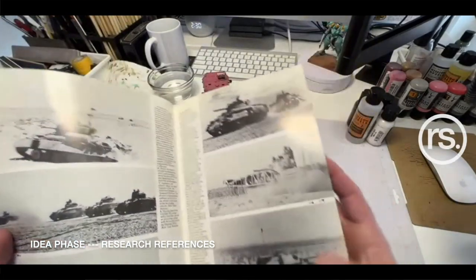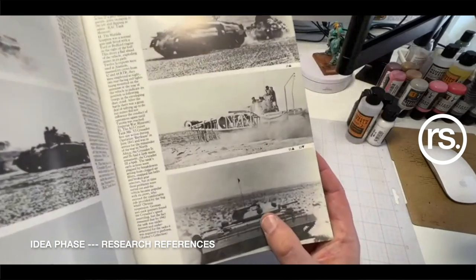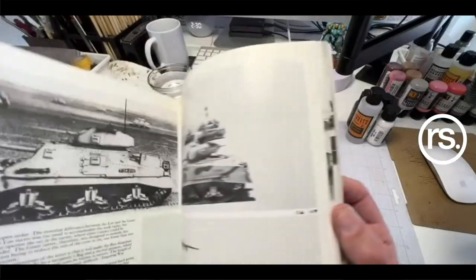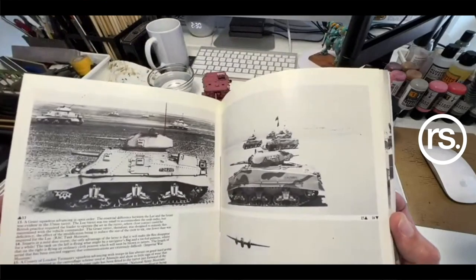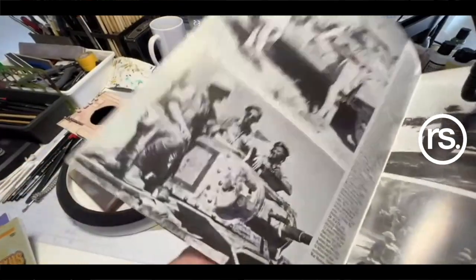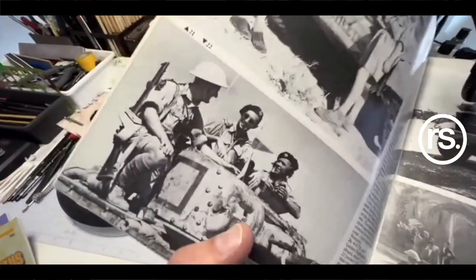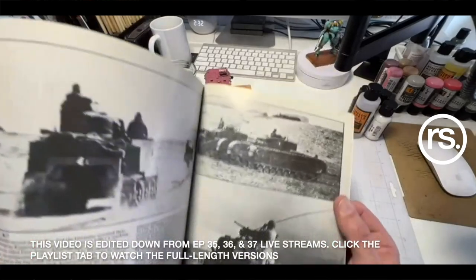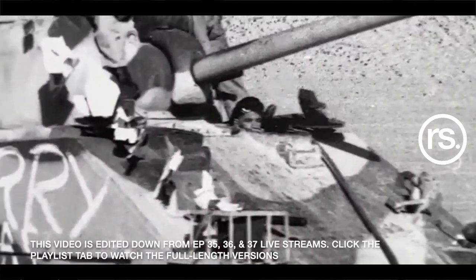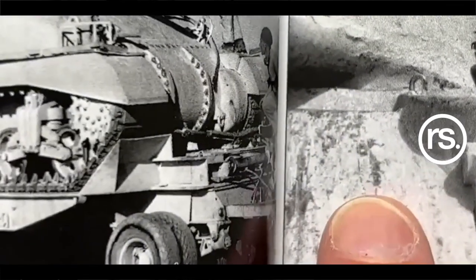I've got a few of the Tamiya Cromwells, which honestly still hold up. They're beautiful kits. For the money it's hard to beat them in terms of their fit, their engineering, their fun to work with, the quality and stuff. One of my favorite topics is British North Africa in terms of armor and actually aircraft too. I really like the Mediterranean campaigns in particular. And there's no reason that we can't attack a what-if in this genre.